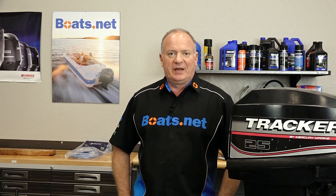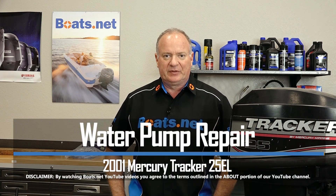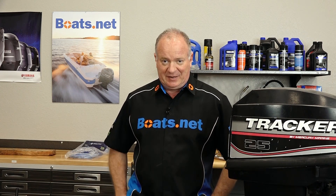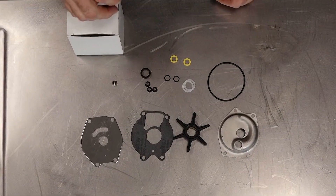Hello, John Talley here with Boats.net. Today we're gonna be doing a little bit of work on our Mercury Tracker 25. We're gonna go ahead and replace the water pump. This one's been sitting up for a while, so I'm betting that pump is probably hard as a rock and it needs to be replaced before we put this thing into service. So let's go look at the parts we're gonna use and then we'll dive into this project.